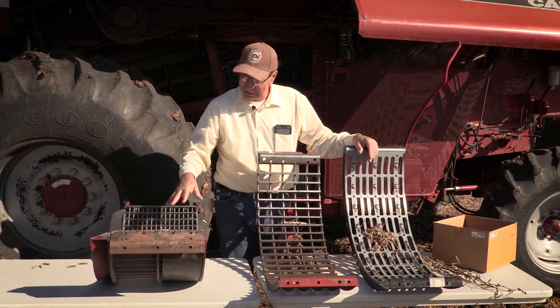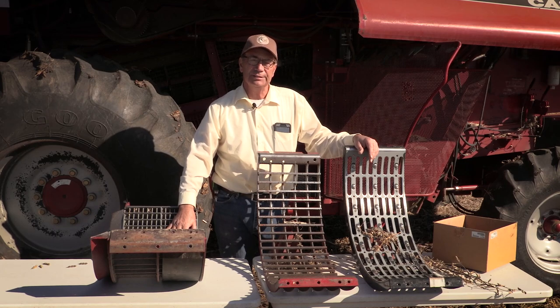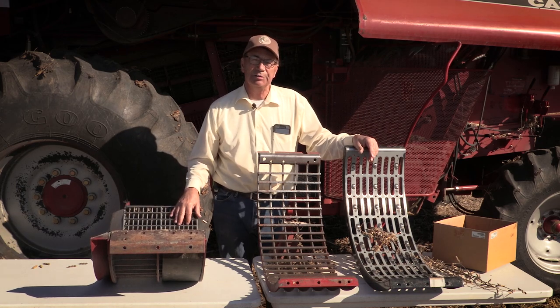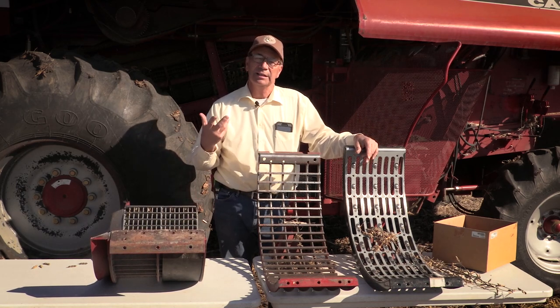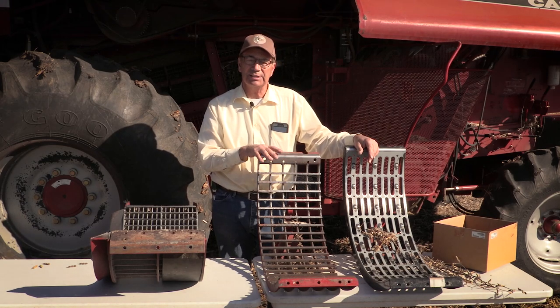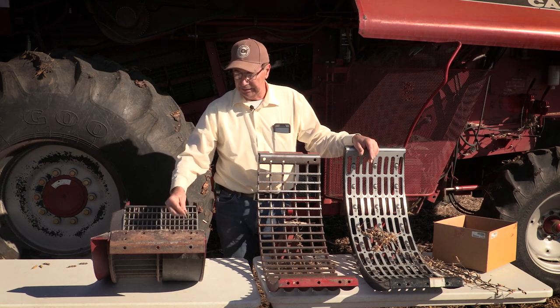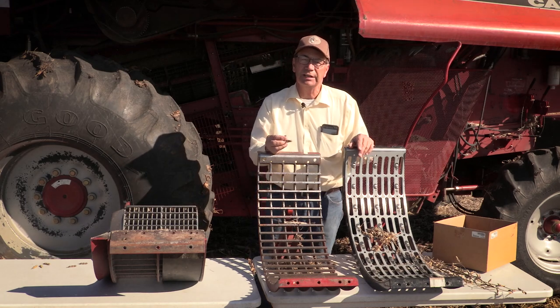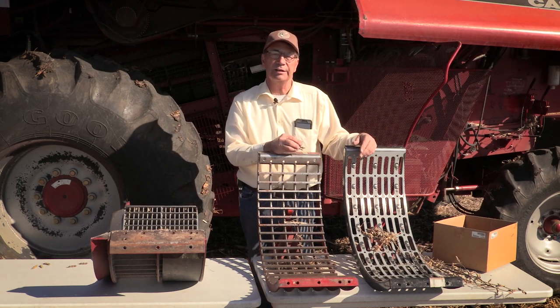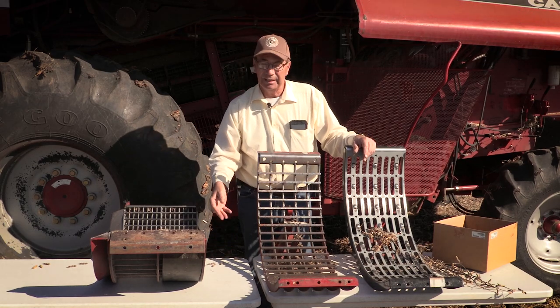As far as the bottom sieve: if I've got dead-ripe beans that are threshing well, I can pull the bottom sieve wide open and I'm fine. But if I'm struggling with green pods not rubbing out on the first pass, I'll close the bottom sieve down and send them back for a second pass. On the top sieve, I just make sure it's open enough to drop pods through, and I use the grain loss monitor to adjust it.